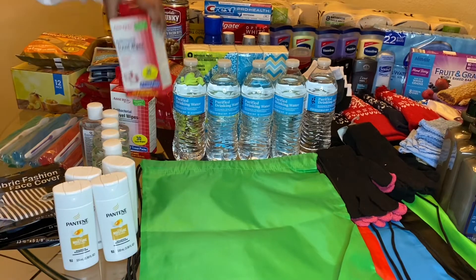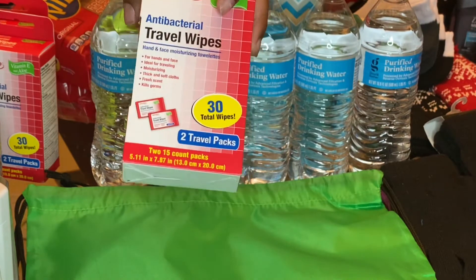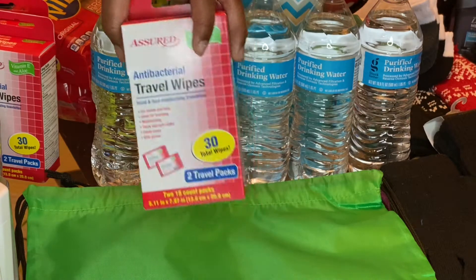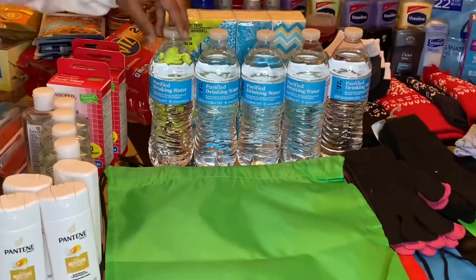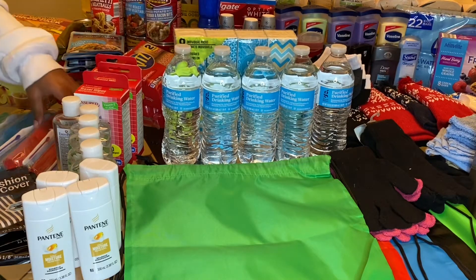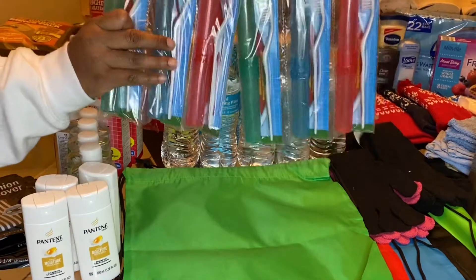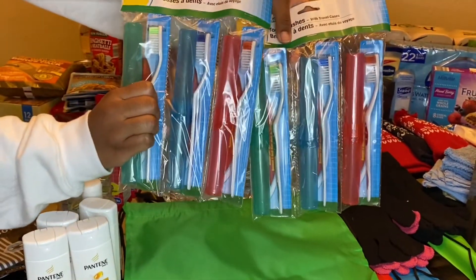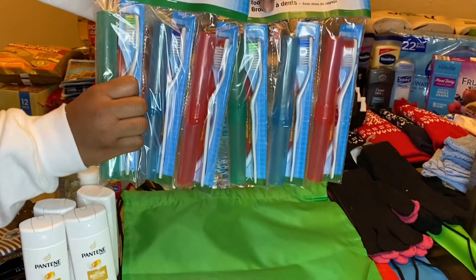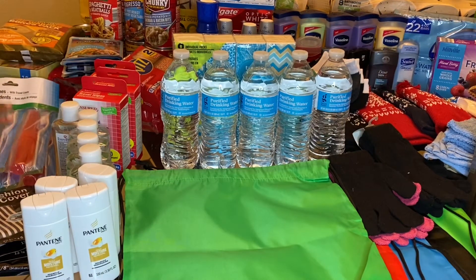I also have these antibacterial wipes — I purchased three of those, they come in a two-pack so I'll be separating those out. I also have some bottled water; I'll probably give two bottled waters each, and that was just from my pantry. And then I got two of these three-packs of brushes from Dollar Tree, two dollars on those. They are very useful and come with a container.